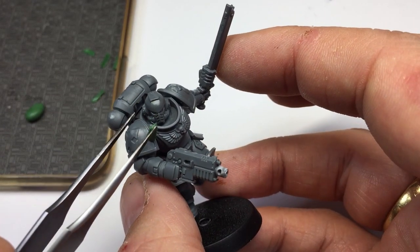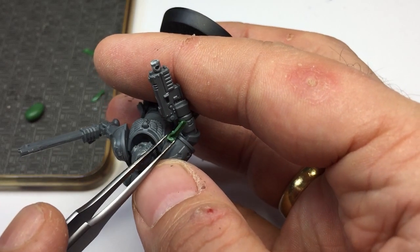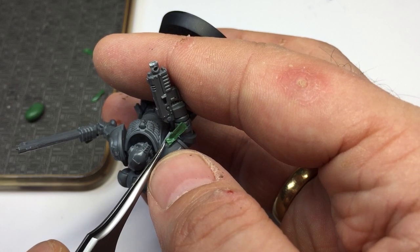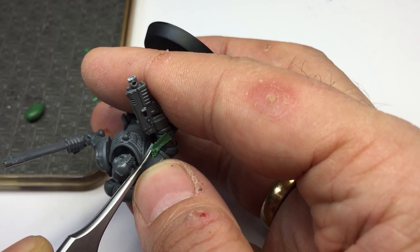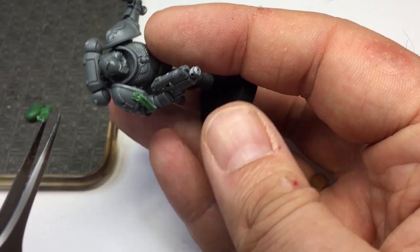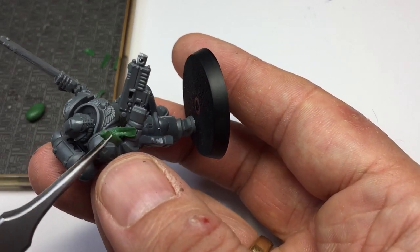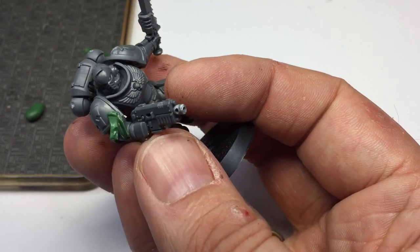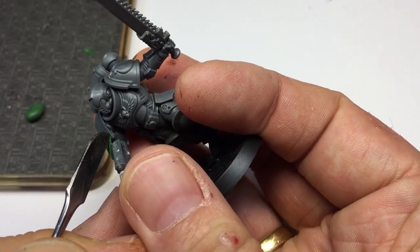Once the purity seals are separated, it's time to put them onto the model. Grab your model and, ever so carefully, I'm going to be putting these onto the shoulder pad. You want to be using your fingers as little as possible so that you're not getting a thumbprint on there. I'm just maneuvering it about with the tweezers to get it into position. Once you've got it into position, flatten it down onto the model itself — just at the end that the purity seal is going to be attached to. I've decided to go for two here, so pop the next one onto the model as well, being very careful to use fingers as little as possible.